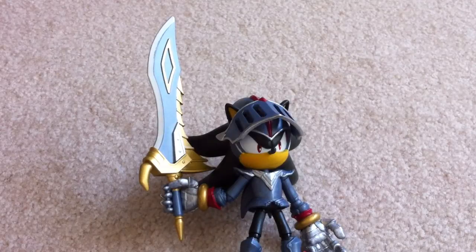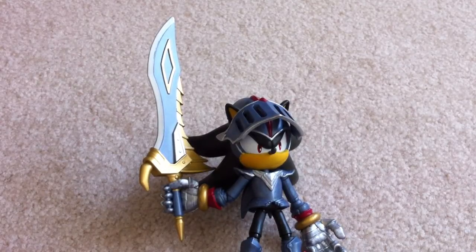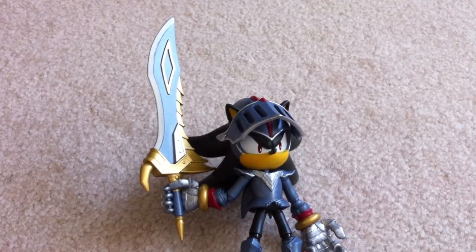That's it for now. I think I'm gonna have some more Gundam related kits coming up soon. Nothing like these kinds of Sonic kits anymore cause I don't have any more, but maybe in the future. For right now, Gunpla related, bottle kit related. I'll see you guys next time.